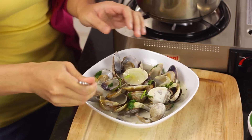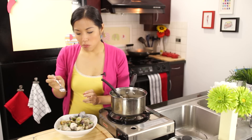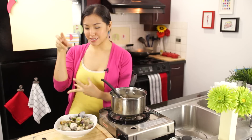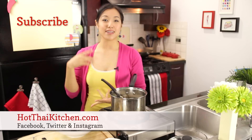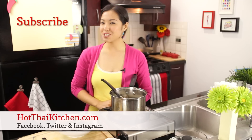Douse the clams in this wonderful broth. You're sitting on a patio with a glass of white wine with some grilled baguette to dip into this broth — so perfect. I know that scenario doesn't sound very Thai, but trust me, this will work. So easy, so fast, and really quite elegant — something you can use at your next party. I do hope you give this one a try, and when you do, let me know how it goes. You can connect with me on Facebook, Twitter, or Instagram. The recipe will be on hotthaikitchen.com, and I will see you next time for your next delicious Thai meal.